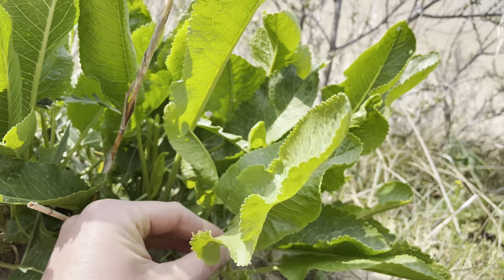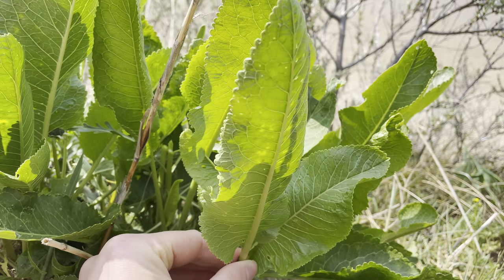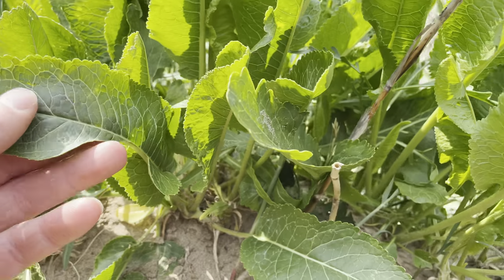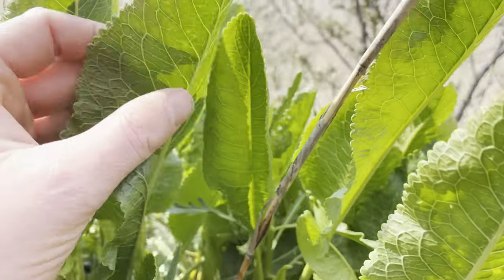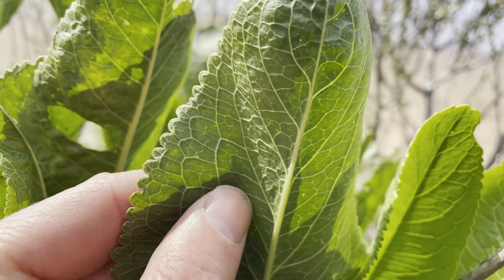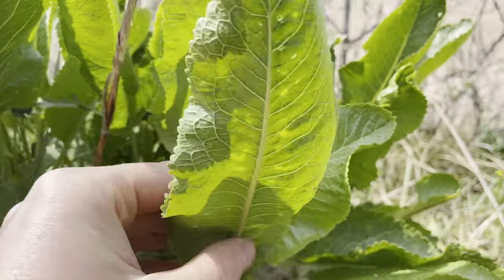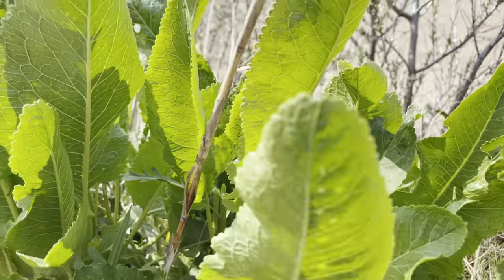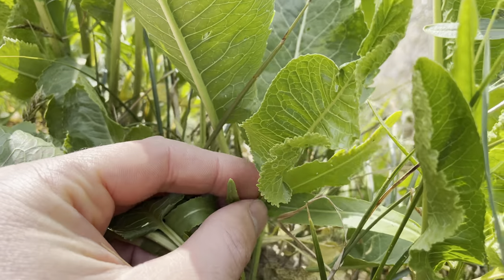Horseradish has long, narrow, quite elongated leaves and they have quite a crinkly texture and a narrowly toothed margin. They've got quite a wavy edge, especially on really young leaves. They can be almost folded over.